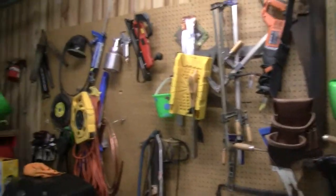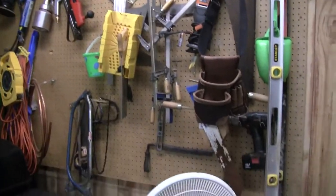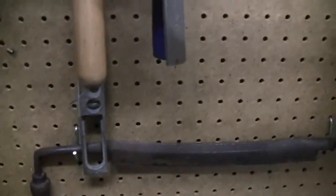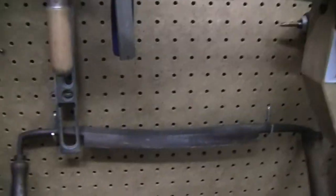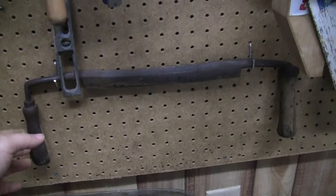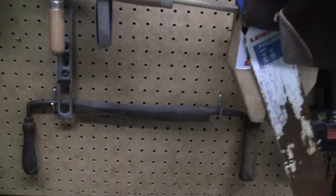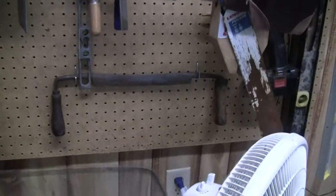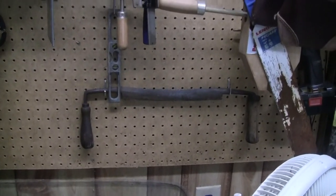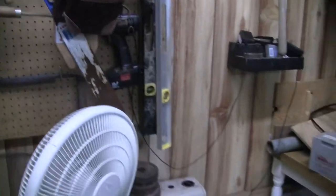This here is just a bunch of junk — old tools and stuff. Here's something I'd like to show you. I'm going to do a video on some of the older tools I have. This was a drawing my grandfather had. I have no idea how old that thing is. He actually used it — he built sleds and stuff with it. I'll do a video on that later.